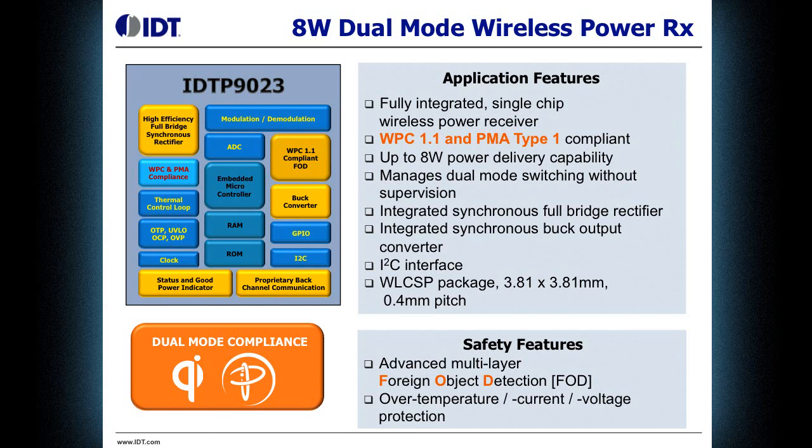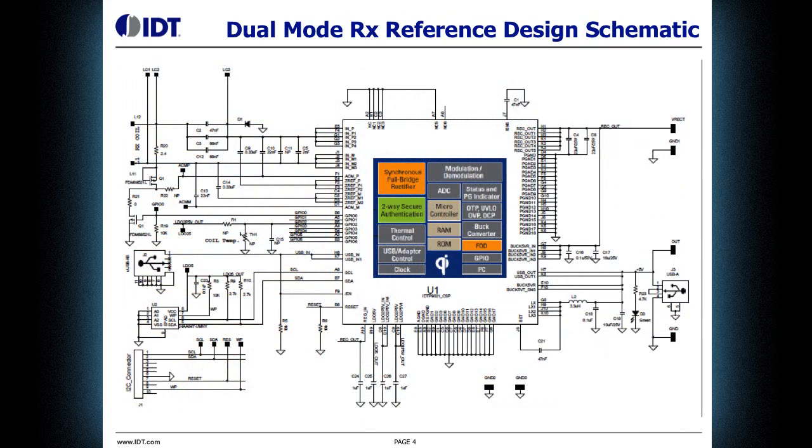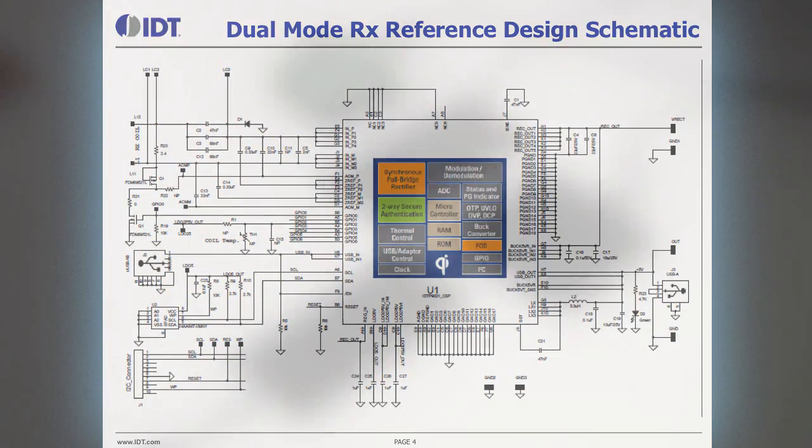This is the schematic for the entire MOM solution of the IDT9023, including the optional external E2Prom for development, which is not required for production, as well as both the input and output USB connectors. It only takes approximately 30 external components on top of the integrated single IC.